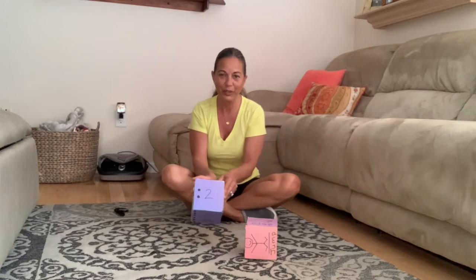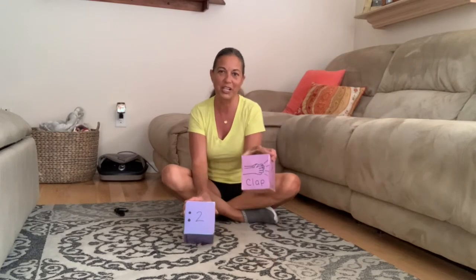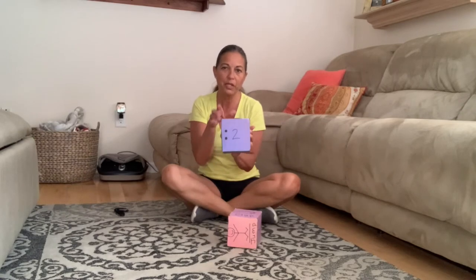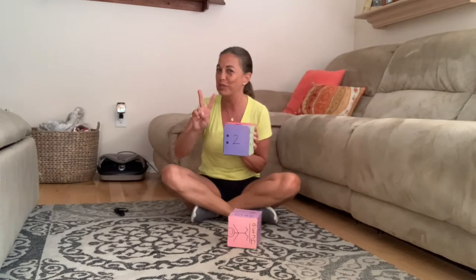I'm going to roll and show you just how to play the game, and you can go ahead and play it with your family. All right, what did I roll? I rolled clap, and let me count the dots — one, two — must be number two. So I have to clap two times.